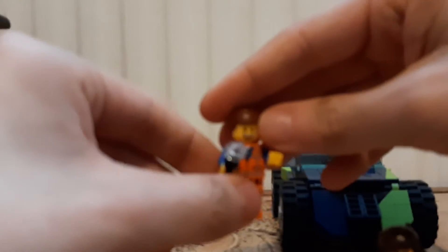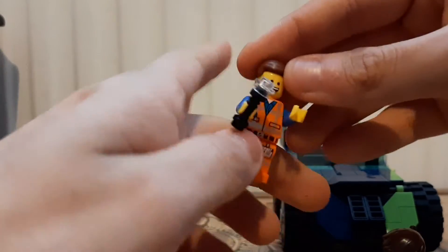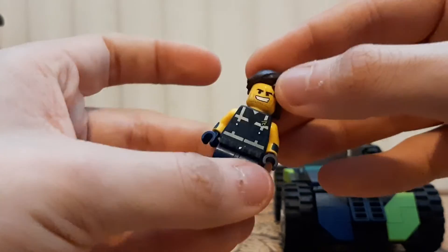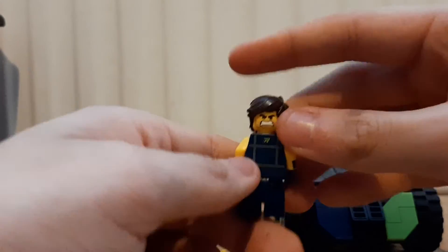Minifigures: you get Emmett, and for once I'm actually going to show you the alternate faces — he has a screaming face. He also has a torch. You also get Rex, who is another new character.